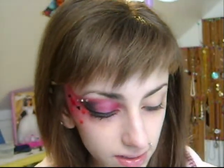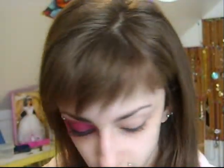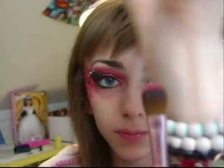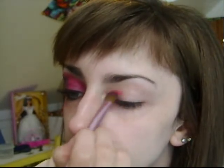So I'm going to use my Manly palette. I'm just going to use this one side with the red. And I'm going to take this red — that's going to be my first color. I'm just going to take a flat-ish, fluffy brush. And I defined my brows.